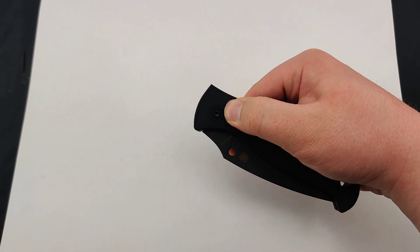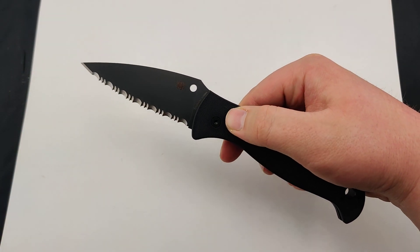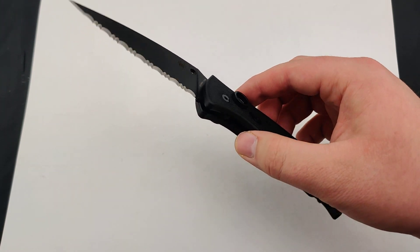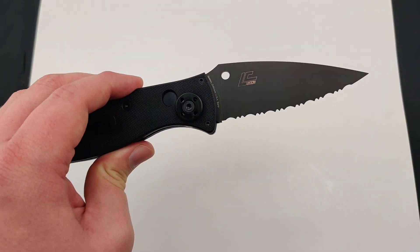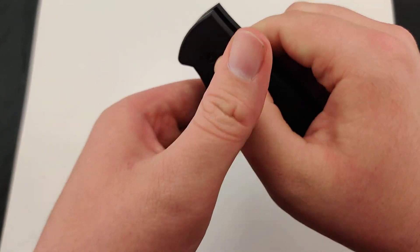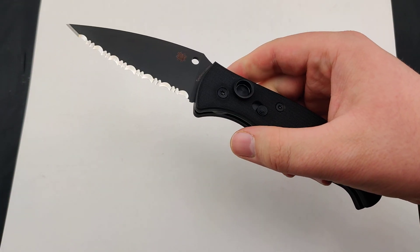It has that incredible, reliable, super snappy action on it — definitely one of the better autos. You could probably take that thing underwater and fire it just fine.